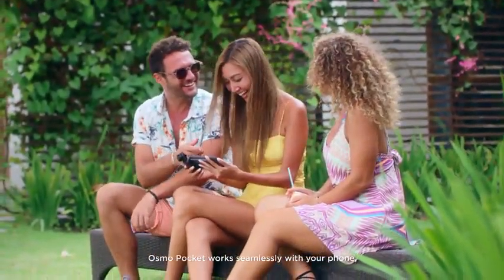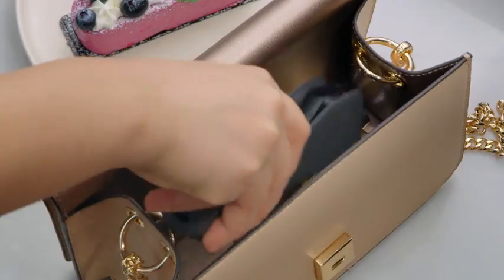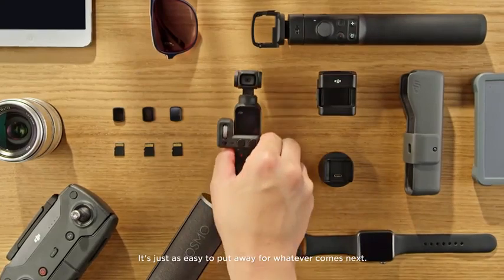Osmo Pocket works seamlessly with your phone, allowing you to share your favorite moments with a single tap. It's just as easy to put away for whatever comes next.